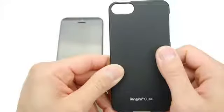In this video, I'm going to review one of my favorite iPhone cases, the iPhone 5 Rinky Slim Light Case.